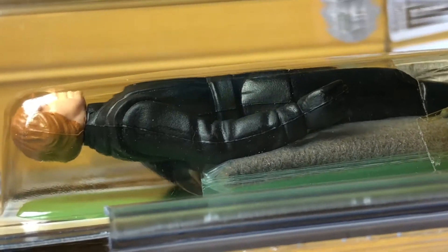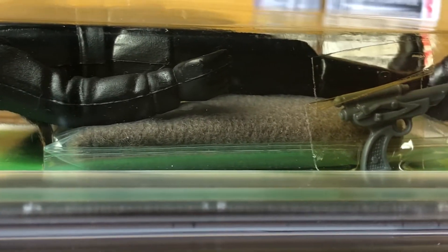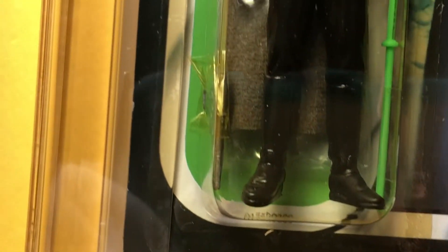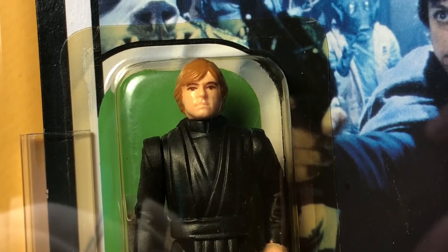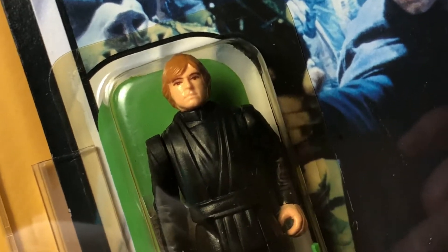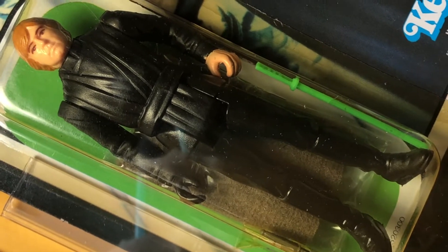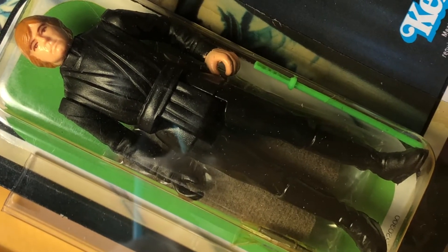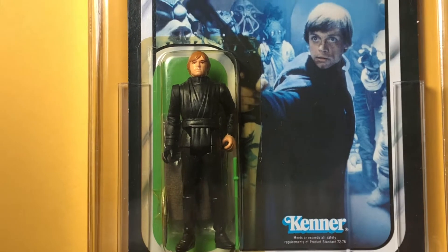Another thing to note about this figure is that the cloak comes in a poly bag behind the figure. It's folded in half and I believe that indicates a snap cape. I'm obviously not going to take it off the card to prove it, but the version I had as a child was a snap cape. Snap capes come with Molded Face Luke Jedis and Blue Saber Luke Jedis, both of which were on the 65A debut card.